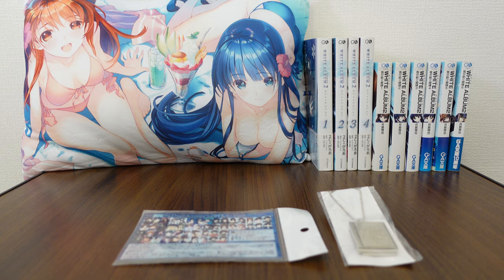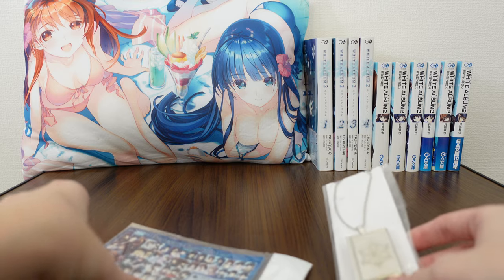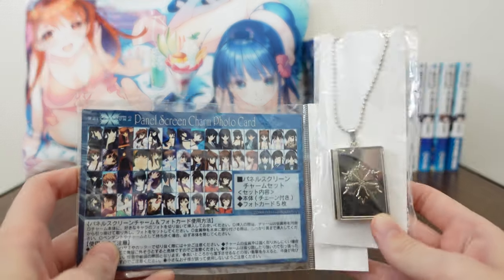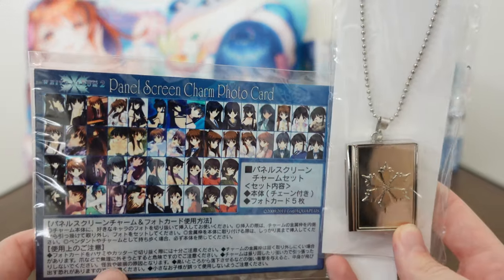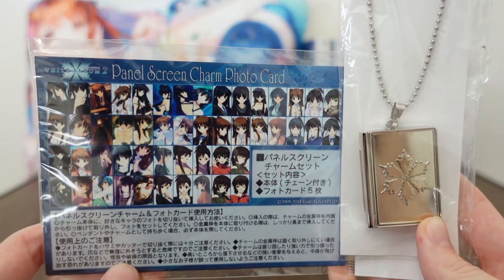I've yet to open it, but I want to do so today. I'm very excited. And this is rare — I've only seen one of these on the market. What this is, is a necklace and photo card.